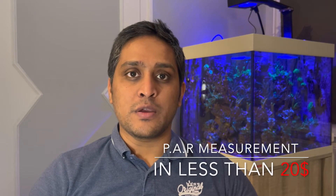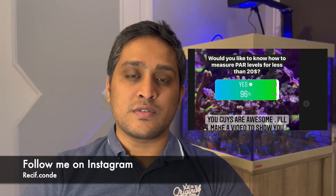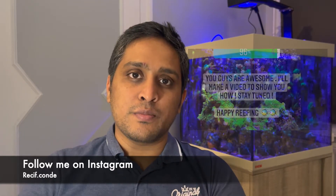Hey guys, welcome to the channel. I just wanted to make a quick video to show you how to make PAR measurements for your reef tank. I recently asked on my Instagram account if you guys were interested to know how to make PAR measurements in your reef tank for less than $20.